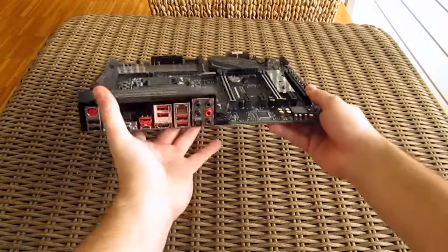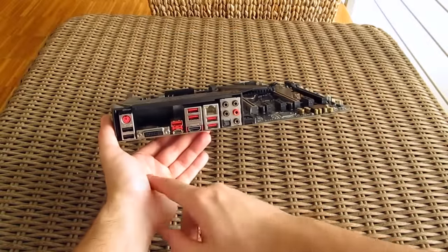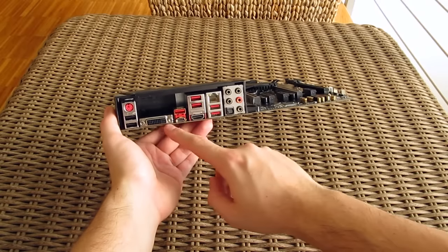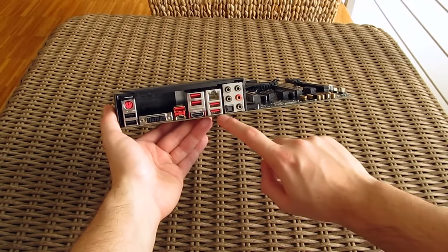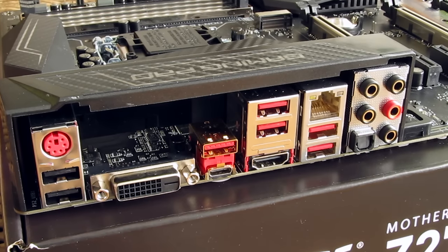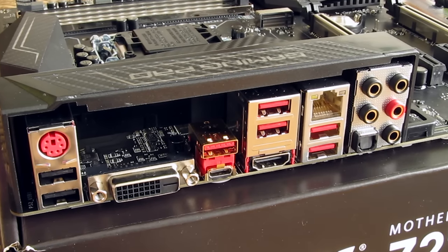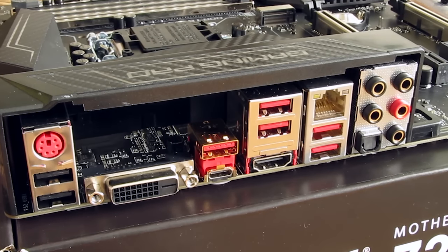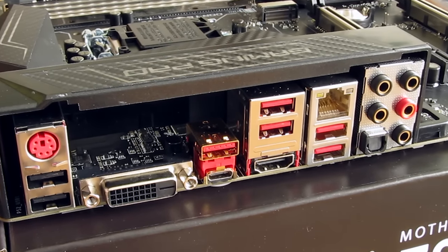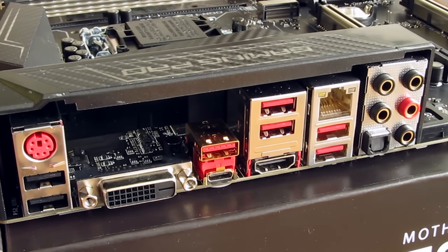Finally going to the back to check out the I/O, you'll be looking at a pretty common setup compared to the previous generations: a combo PS/2 port, 2 USB 2.0 ports and 4 USB 3.0 ports, HDMI video output and so on, while the ones that stand out a bit are the USB 3.1 ports — one in Type-A and one in Type-C variation — and the upgraded Intel i219V Gigabit LAN port.